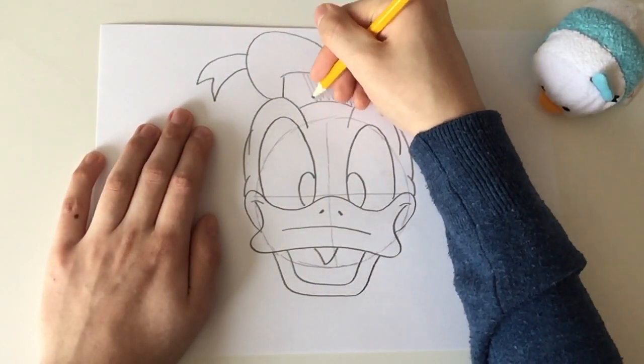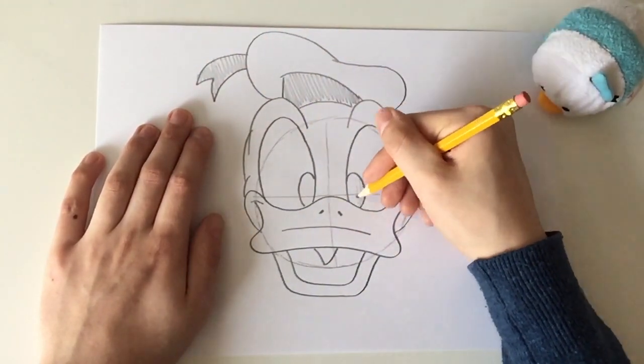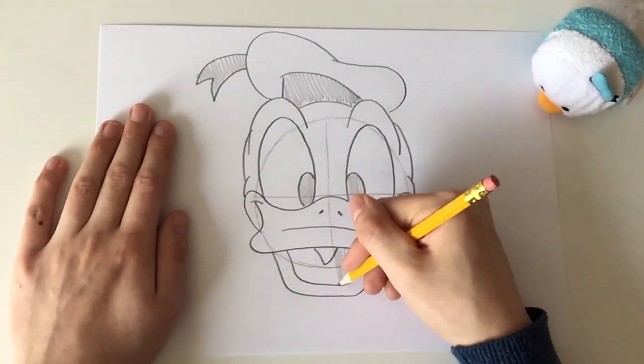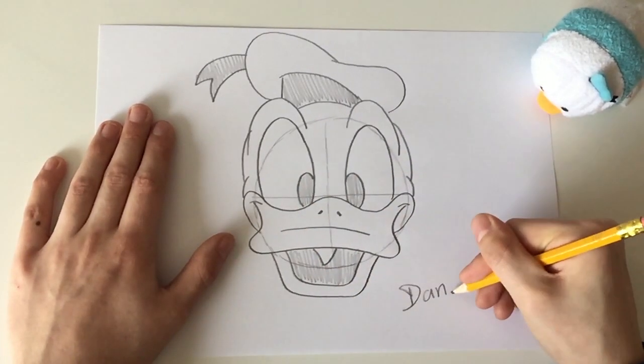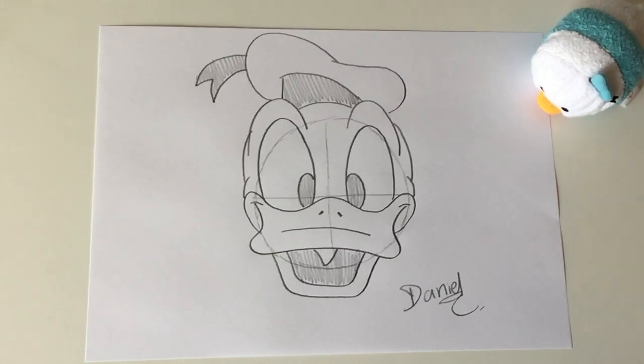And of course you can also color him in if you want to. In the next episode I show you how to draw Goofy. See you then.